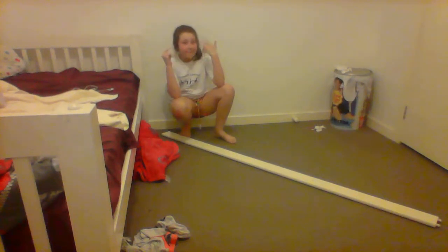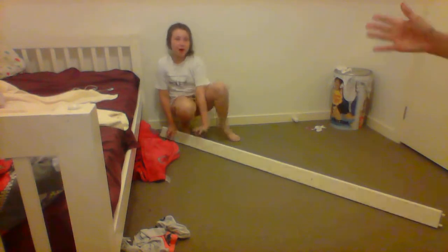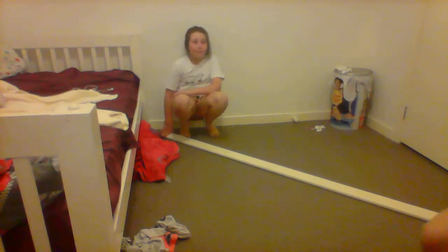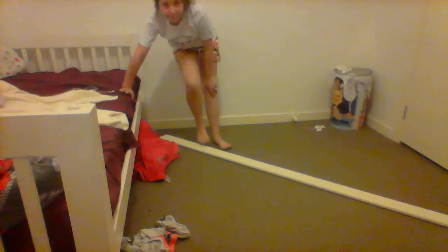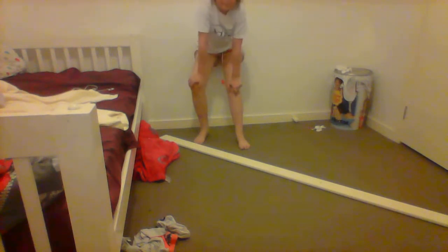Hey guys, it's me and me! So today I'm going to be teaching my sister some really easy skills on a beam. This is not a proper beam, but it's literally like the same full length as a beam, so I'm going to be showing you some simple gymnastics beam moves.